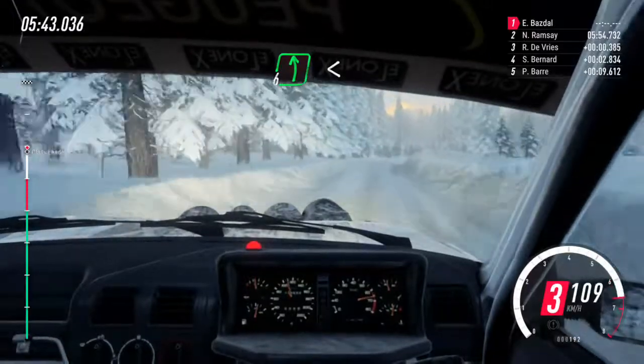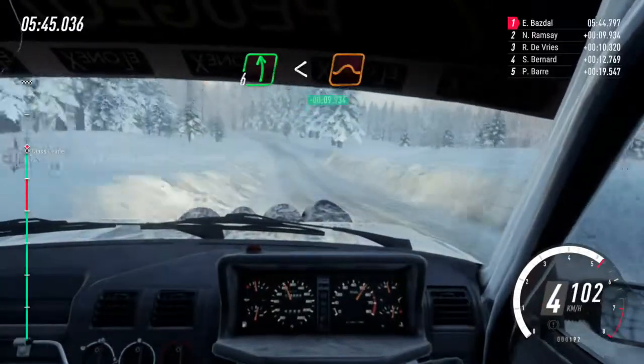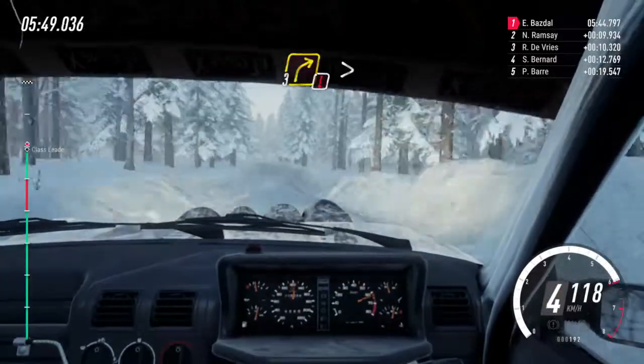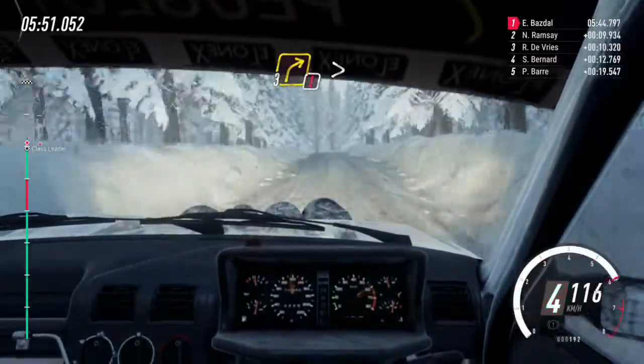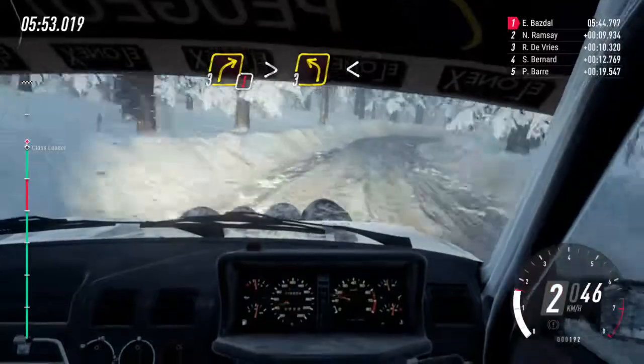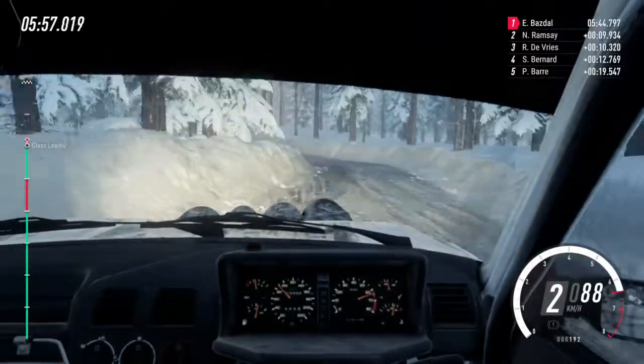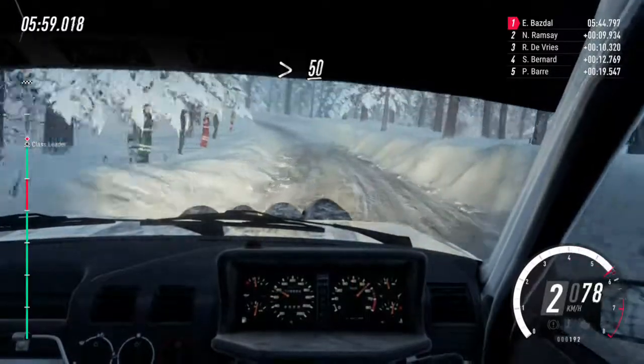And six left, extra long, opens over crest and jump. 70 over bumps. Caution, three right, tightens narrow, into three left, opens four, very long, tightens over crest. 50.